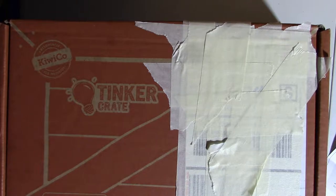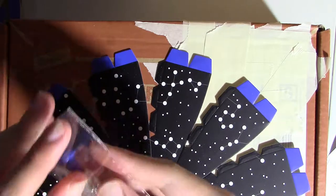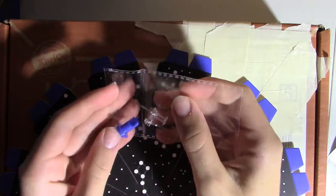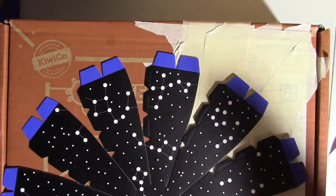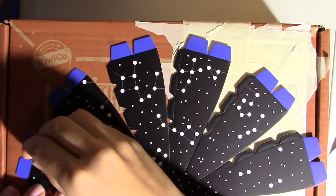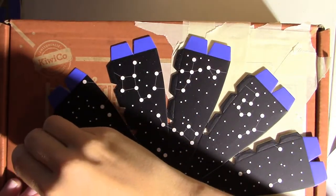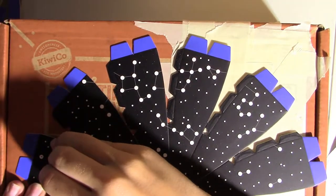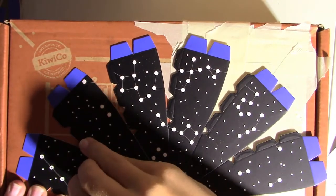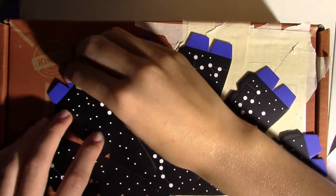Going to take the dome pieces. You need the pin — I kept the pin in its bag because I didn't want to lose it. And you're going to poke all of the white star circles out to make the constellations using the pin. There we go.